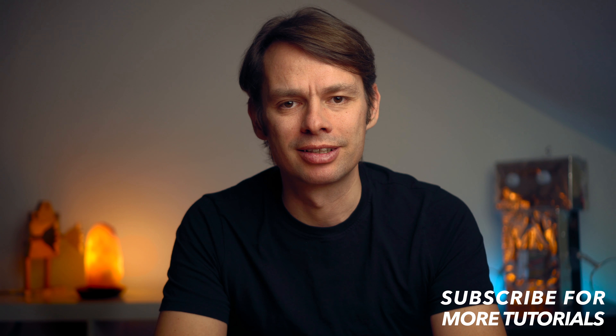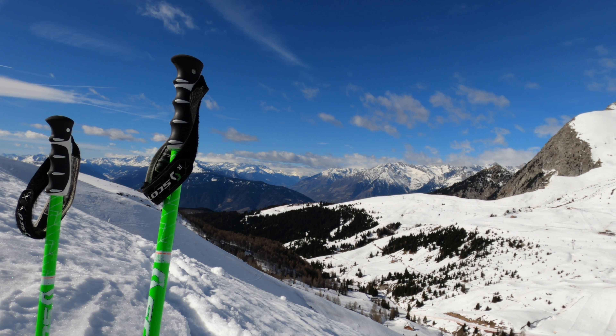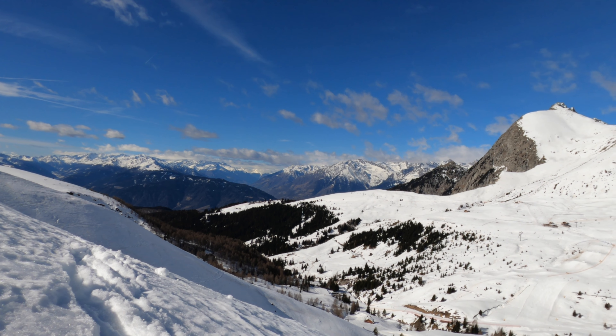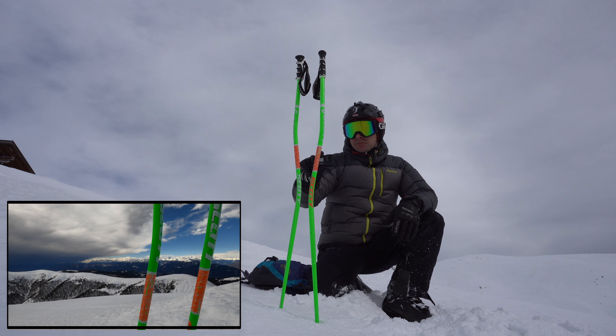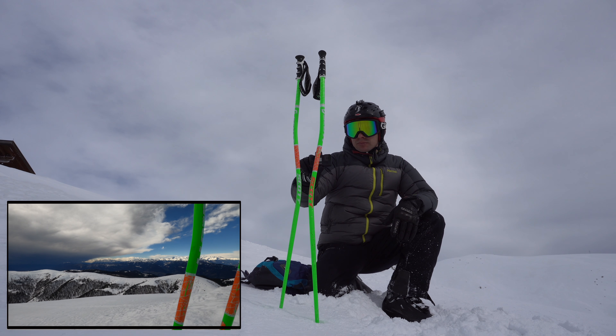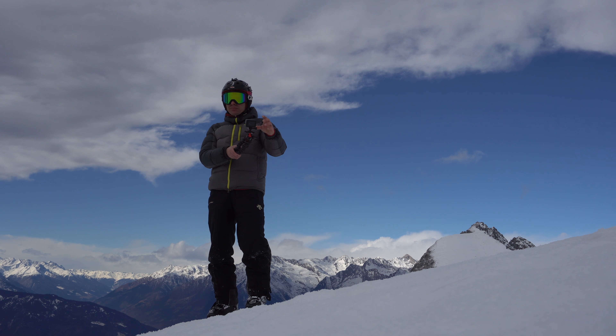For the next shot I made another pan of the landscape. To give the shot more depth, I used my ski poles as foreground. Especially with wide angle lenses like the one of the GoPro, you can create a three-dimensional effect — objects in the foreground appear very large, objects in the background seem very small, creating spatial depth. Note that the pan was not made by simply turning the camera, but by moving the camera from right to left. This makes a big difference. The shot was taken with 4K 50 and slowed down to 50%.